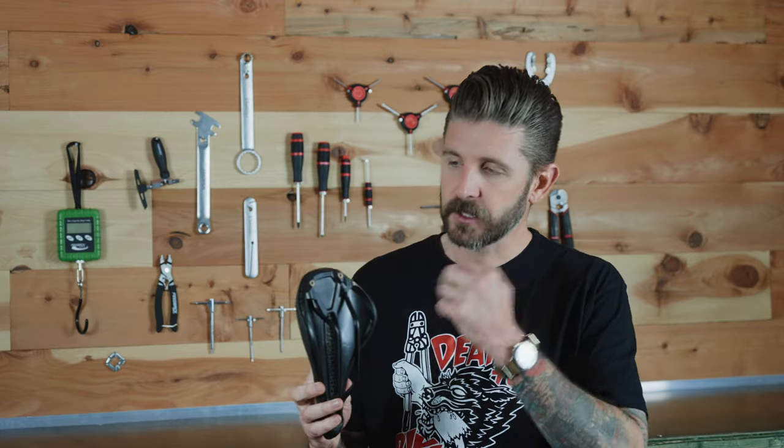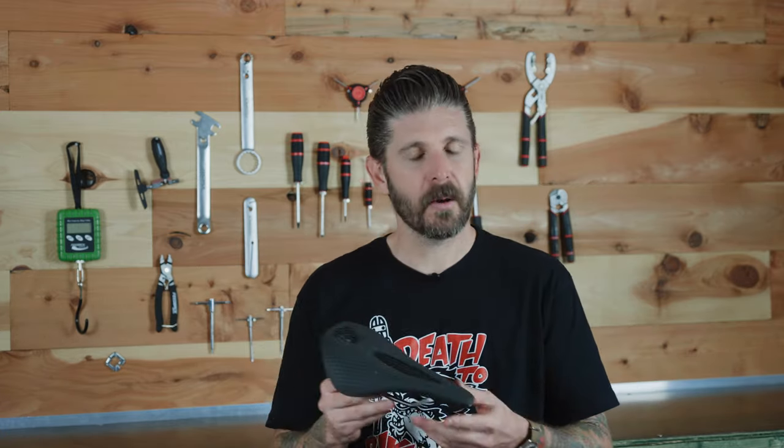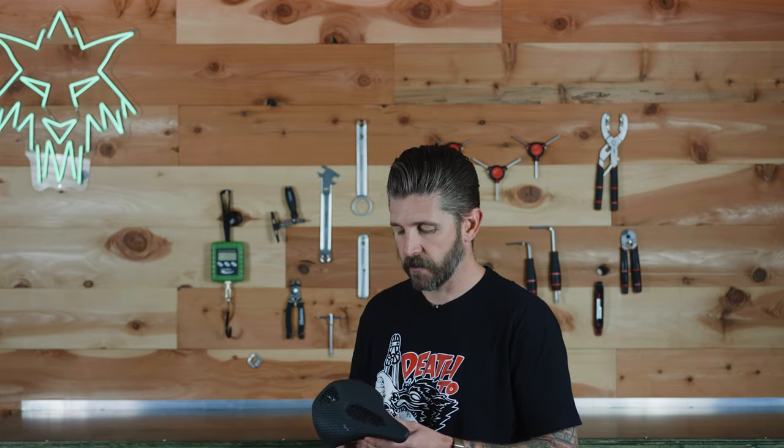Some other unique features of the saddle: it does have SWAT equipped mounting bolts on the back. If you are someone who likes to mount things to the back of your saddle, most mountain bikers are probably going to be sticking stuff in a pack or on their frame, or in their bib pockets if they've got SWAT bibs.